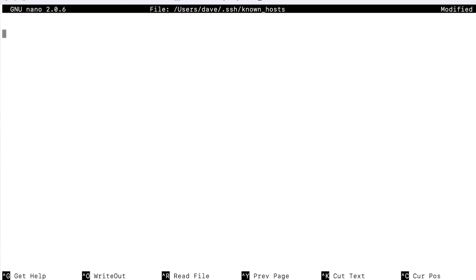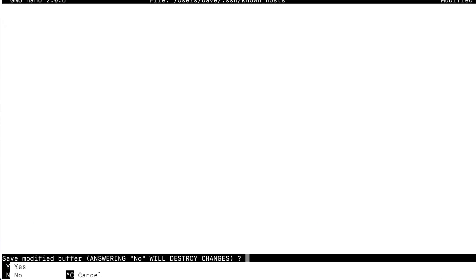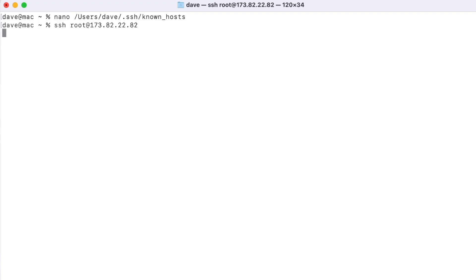Then you can press Ctrl+X followed by yes to save changes. Now let's try an SSH into our VPS — and it should work. As you can see, you can now SSH into the VPS without any issues.